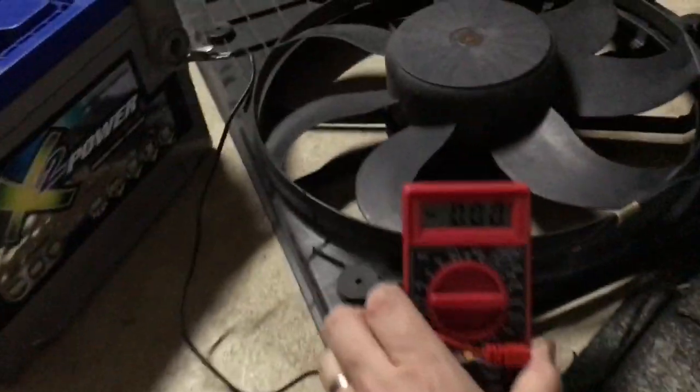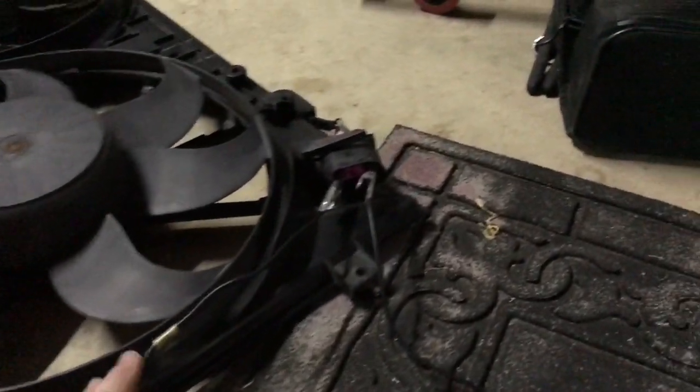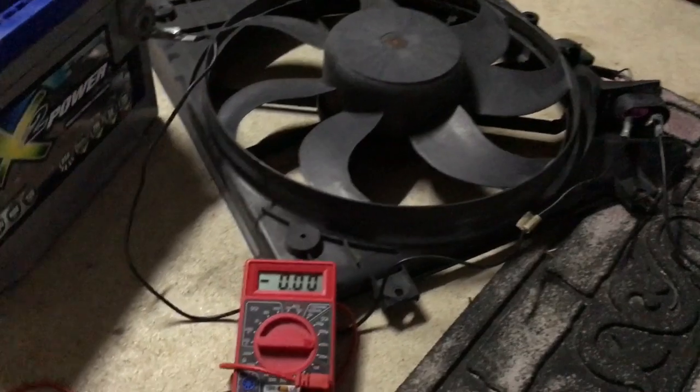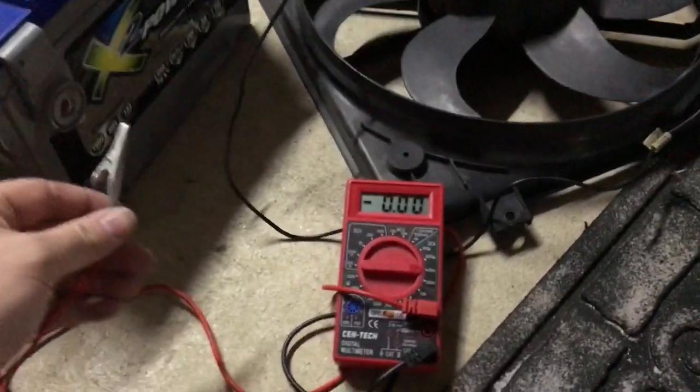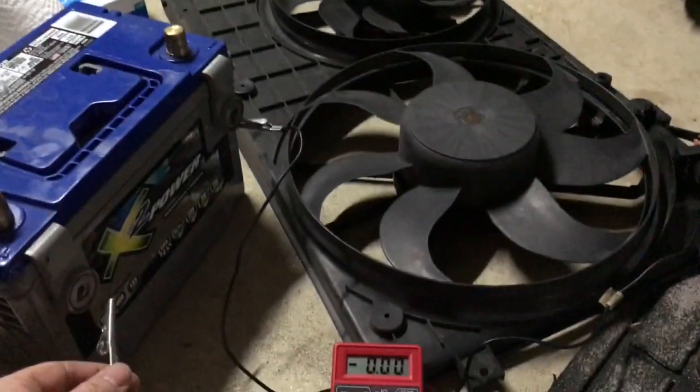Let me get this a little closer here. Make sure when you do this, guys, that nothing's blocking the fans. So what I'm gonna do is I'm gonna power this up and we're gonna see how many amps are going across this fan assembly, so here we go.